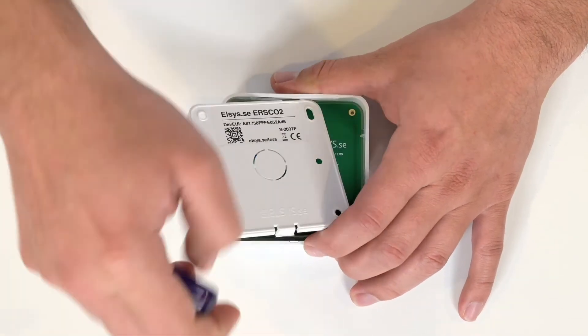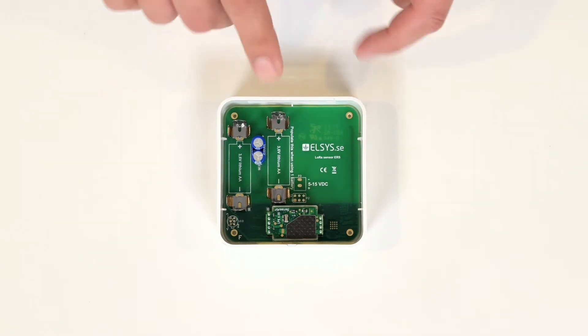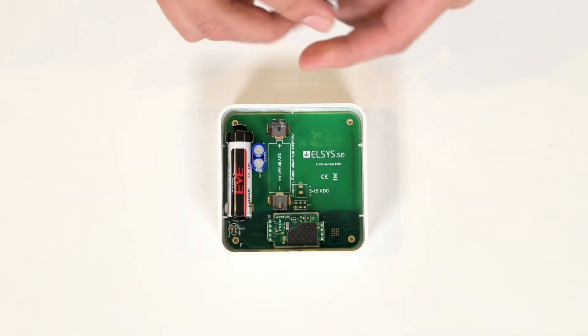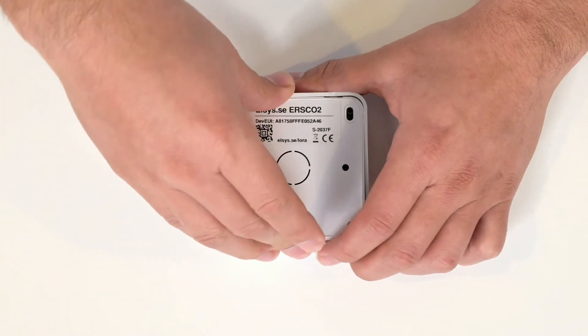You may use a flathead screwdriver or any tool. Next, carefully look at your plus or minus signs and insert your two AA batteries. Return the cover, making sure you hear it snap in place.